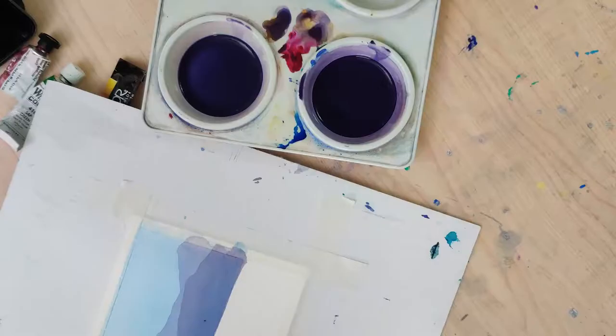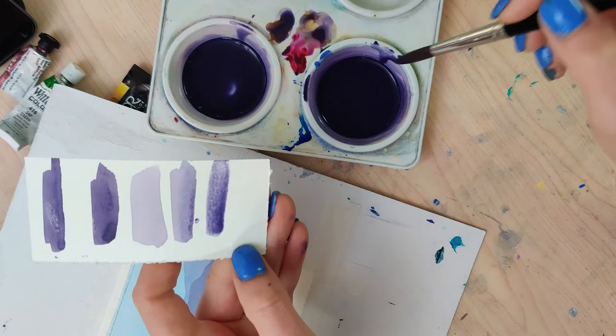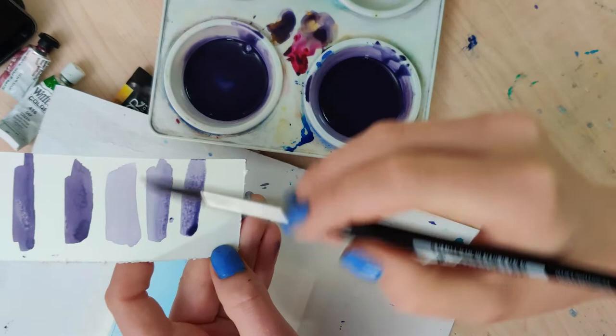We're going to darken that diluted color again for a third layer. You might need to do two brush fulls. The other thing to think about is that your paints do settle a little bit while you're waiting for things to dry, so each time you're dipping into that dark color, remix it really well to make sure everything's incorporated.